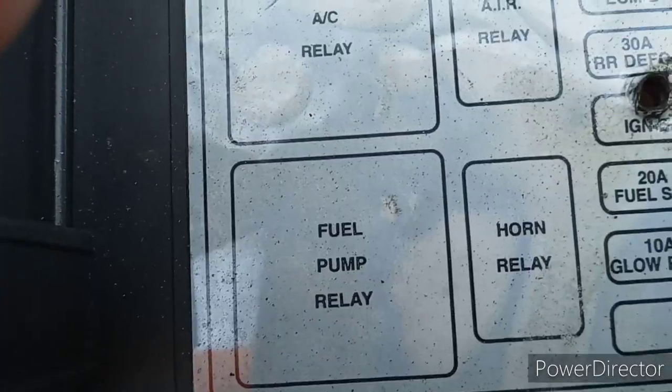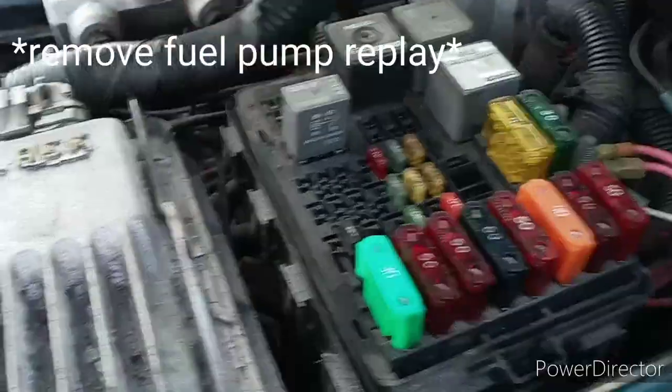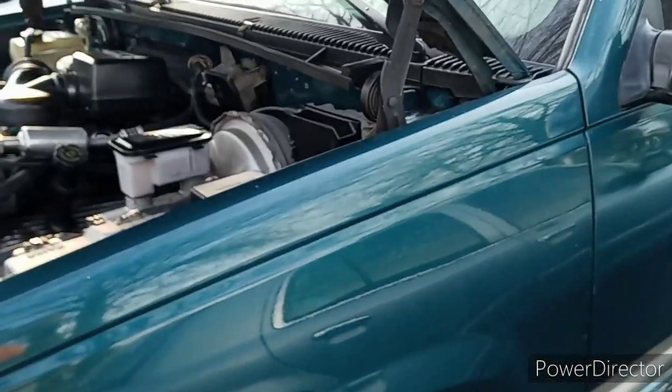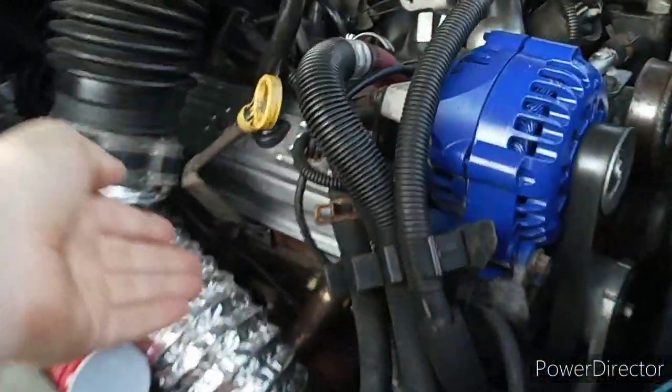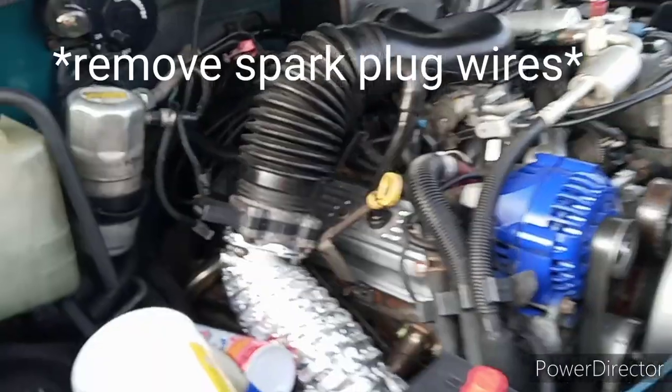Go to your fuse box, find your fuel pump relay, and remove it. Sometimes a criminal will find that too, so you need a kill switch and pull the fuse out. If that doesn't work, go ahead and take your battery out, or unplug a few spark plug wires.